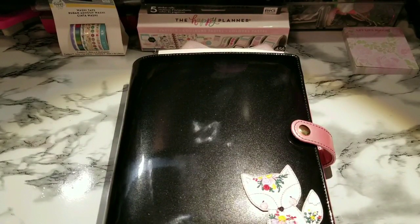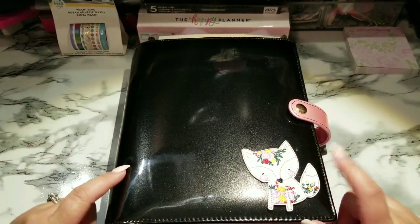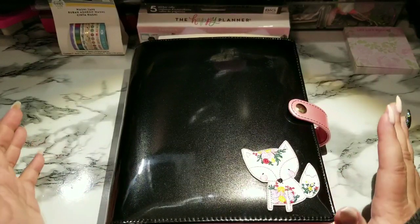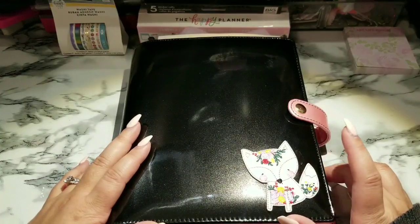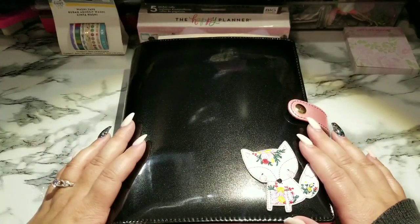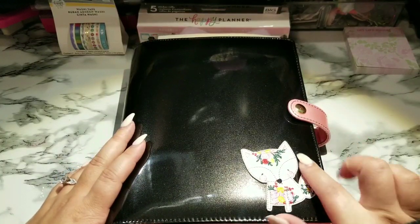Hello planner babes, this is Ria with Cute Planner Things here again with a planner flip-through. I created this planner — somebody had ordered one, it's one of my first A5 planners, and I love the room it gives you to put all kinds of stuff in it. Inspiration for this planner came from the Planner Society kit — I believe it was the September line — and I used a lot of that in here, as well as some digital dash from Planner Press.